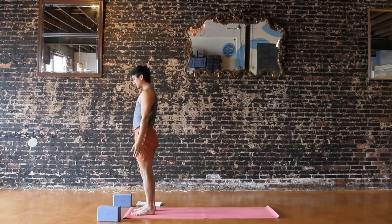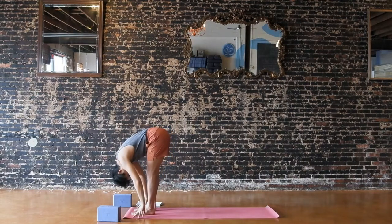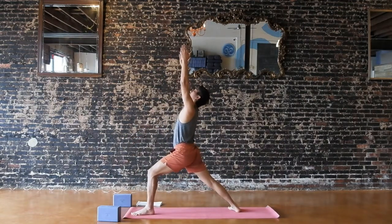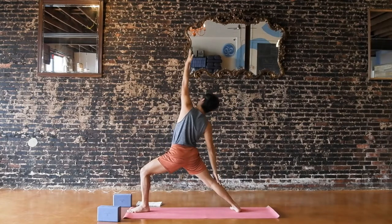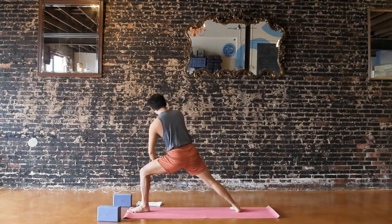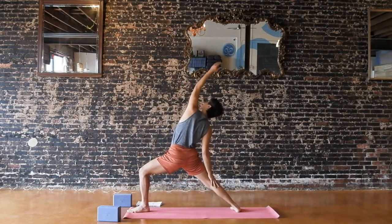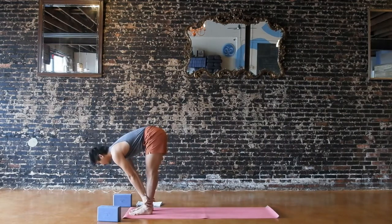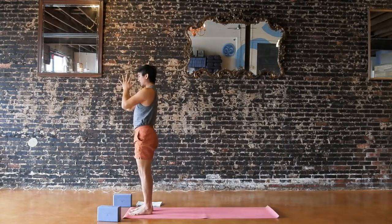Last round on both sides — one breath, one movement. Inhale, reach up. Exhale, fold. Inhale, halfway. Fold, exhale. Step your right foot back, right heel down, reach up — warrior one. Exhale, open into warrior two. Flip and reverse on the inhale. Exhale, extended side angle, any variation with your other arm. Inhale, reverse. Exhale, cartwheel your hands, step up into your folds. Halfway, inhale. Fold, exhale. Inhale, reach all the way up, maybe a back bend. Exhale, hands to your heart.